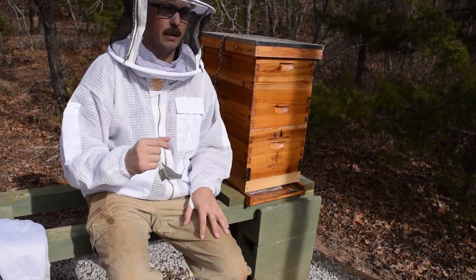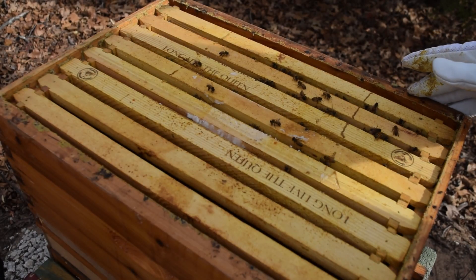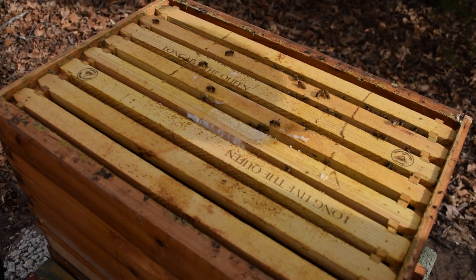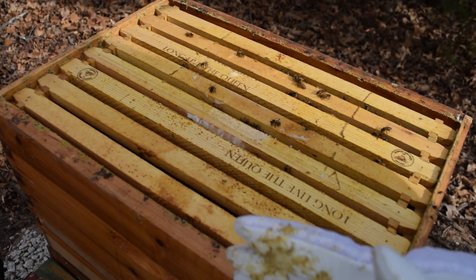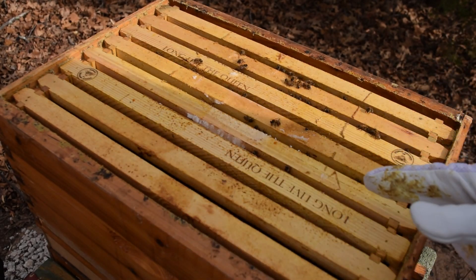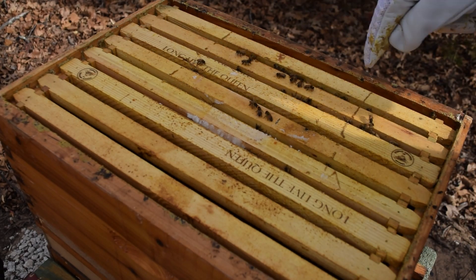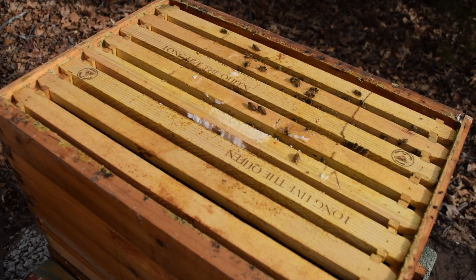We're back. This is my bottom deep — I also have a medium with food stores and another medium on top acting as a quilt box. What you're looking for is how many seams of bees you have. There are no bees in three of the seams, so I'm not going to put any oxalic acid dribble there. I've got six seams here with bees that are going to need the treatment.